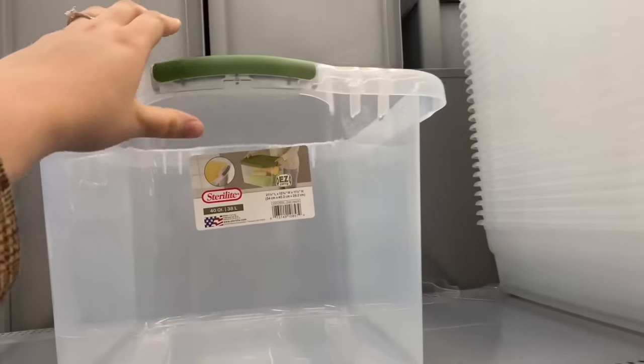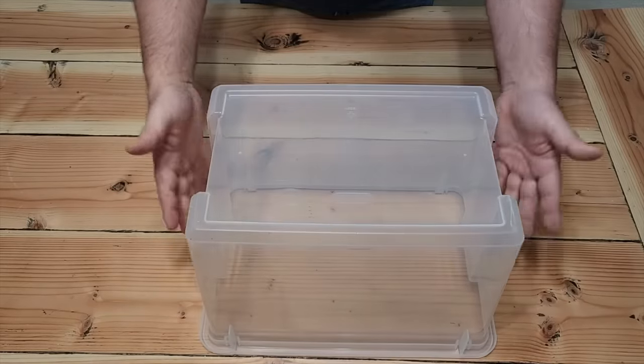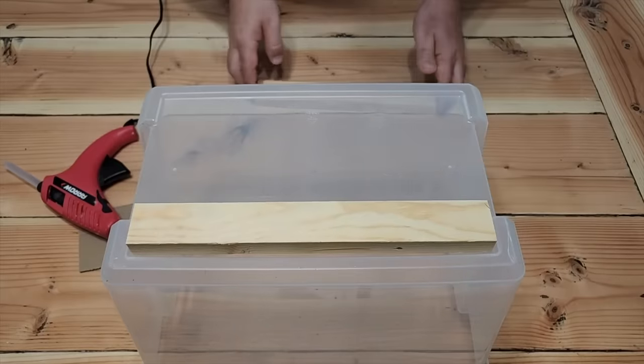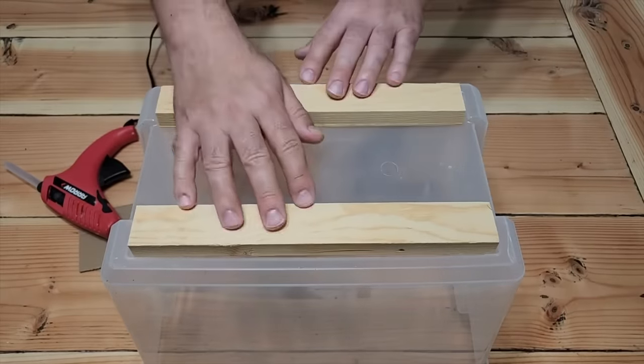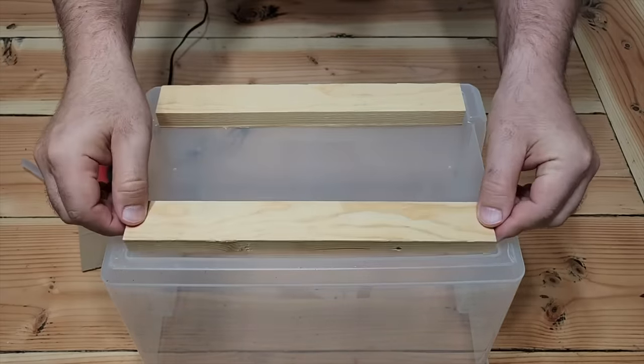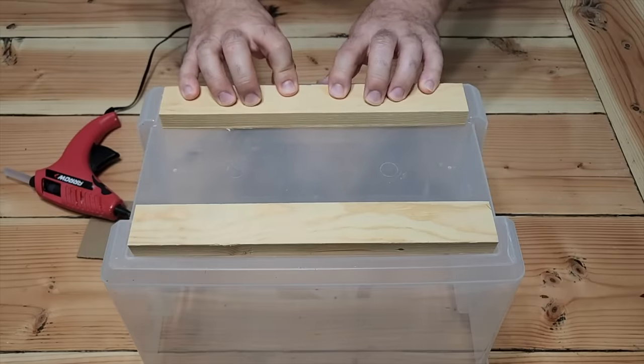Let's run down to Walmart and grab your favorite inexpensive bucket. We've got to get those handles off. Next, take the bucket and flip it over. We need to set in two strips of wood that are going to fit right on the edge — stick them on there, make sure they fit, then use some hot glue. Just flip it over, press it against the plastic, and do that to both pieces right on the edge, holding it down till it sets.